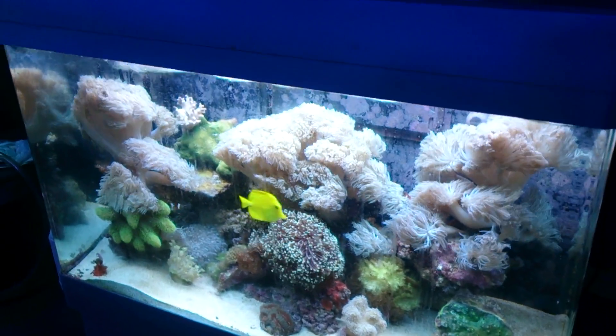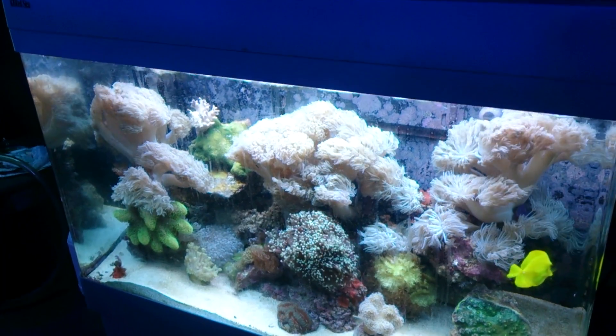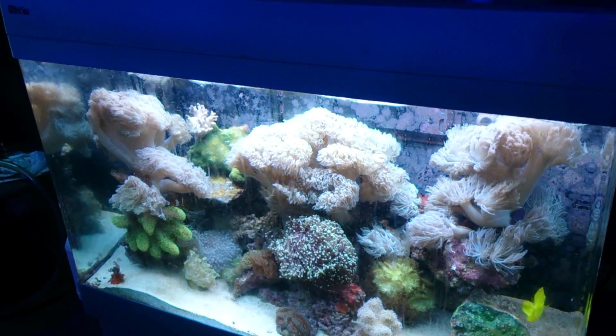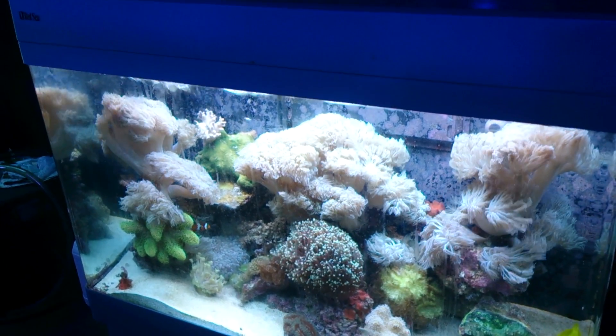It'll probably all fall apart, but the principle I'm trying to get across is that a coral reef is one entity. There are many parts that make up a coral reef, and they work with each other and grow into each other.